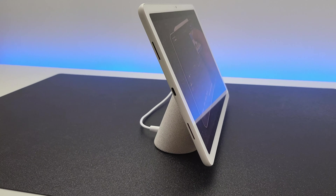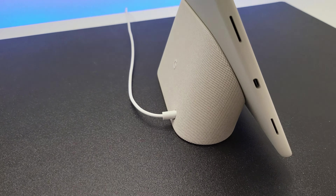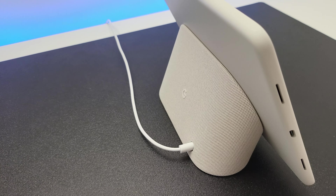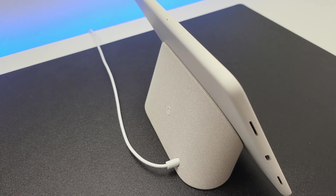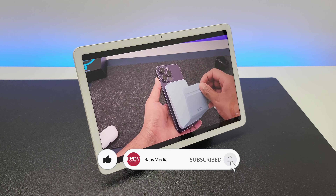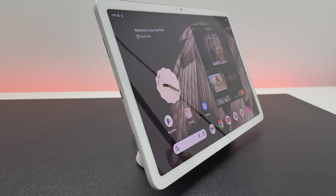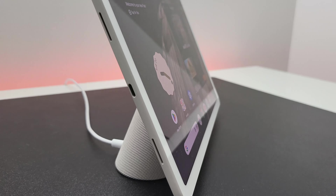So that's the first look of the Google Pixel Tablet guys. I'll cover more details including a full productivity use case scenario using this tablet very soon. So please do subscribe and support my channel so I can keep making these videos for you. As always, thanks a lot for staying with me until the end. I will see you in my next video. Bye for now.